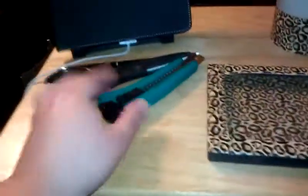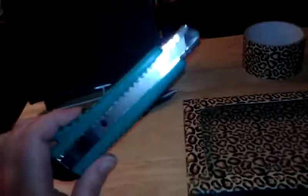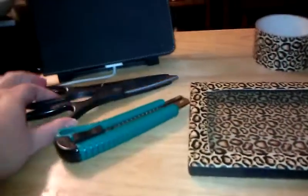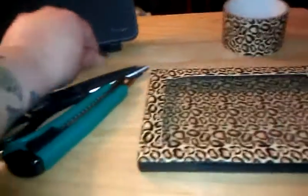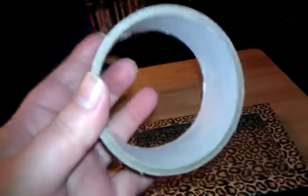All you're going to need to make this palette is a box cutter, which I got for a dollar at the dollar store by my house. Dollar Tree carries box cutters for a dollar as well. You'll also need scissors — I found that these ones worked better than my hair cutting scissors. And duct tape, which I also got for a dollar at the dollar store. I bought ten of these because I knew I was going to make a couple palettes.